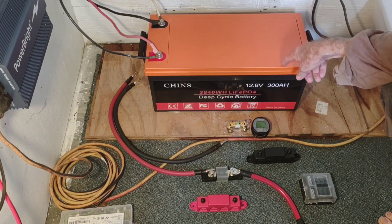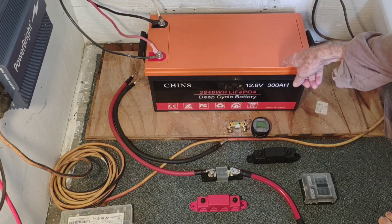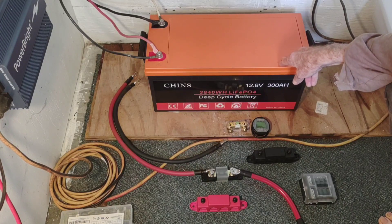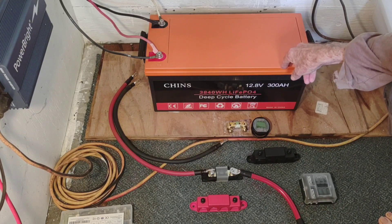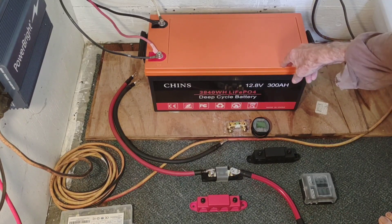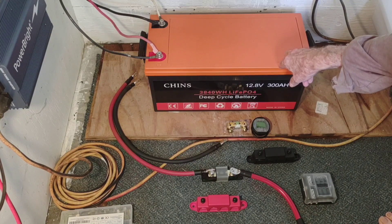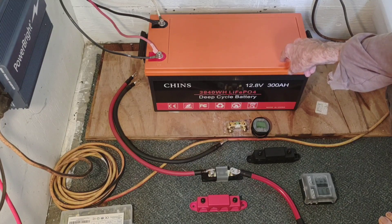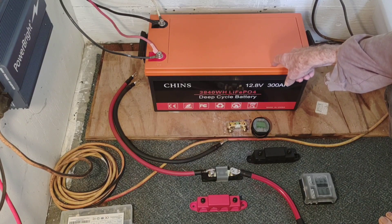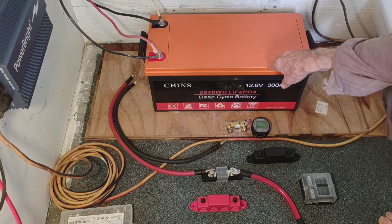I'm not running a huge amount of power, but it's keeping the household running just as I would have hoped, using this as a drop-in for the old lead-acid bank I used to use. It's working absolutely as I wanted it to — no complaints whatsoever. For those of you watching this battery wanting to get it and see how it does over the long term: two months in, 24/7 operation, it hasn't hiccuped one single time.